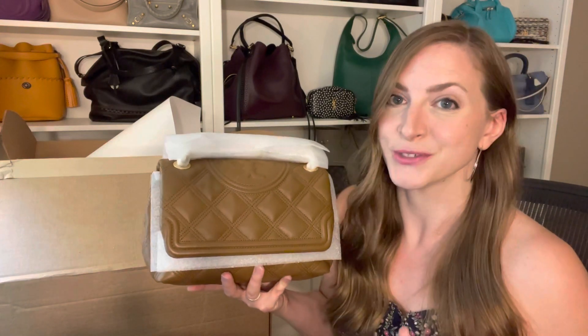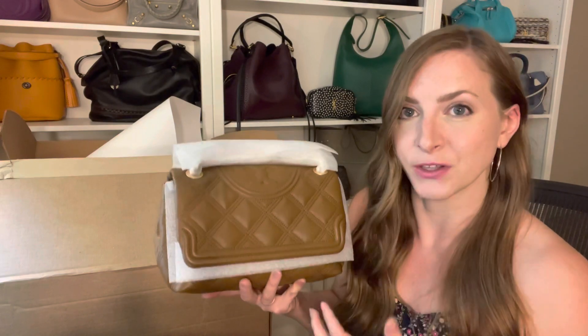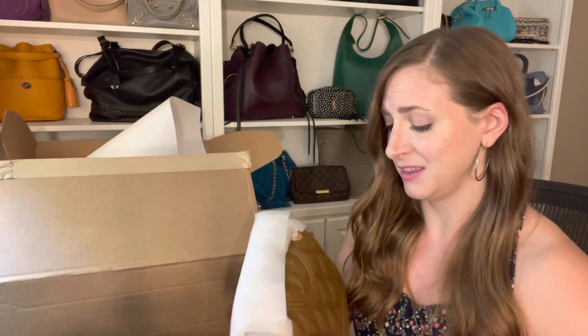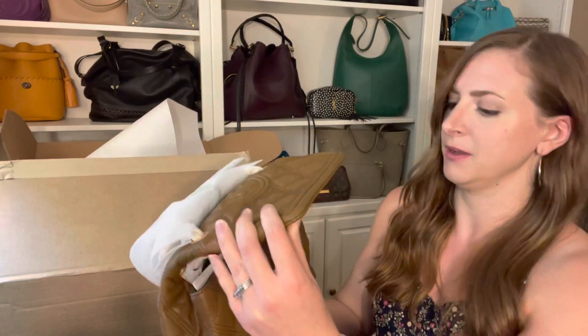I never really was into this Soft Fleming line — I thought they looked kind of sloppy — until I saw them in person at the boutique recently, tried them on, and really looked at and felt it in person. And I was like, you know what, I actually kind of like that. So I'm glad I went into the boutique because sometimes that really makes all the difference. Let me take a little bit of the wrapping off here.